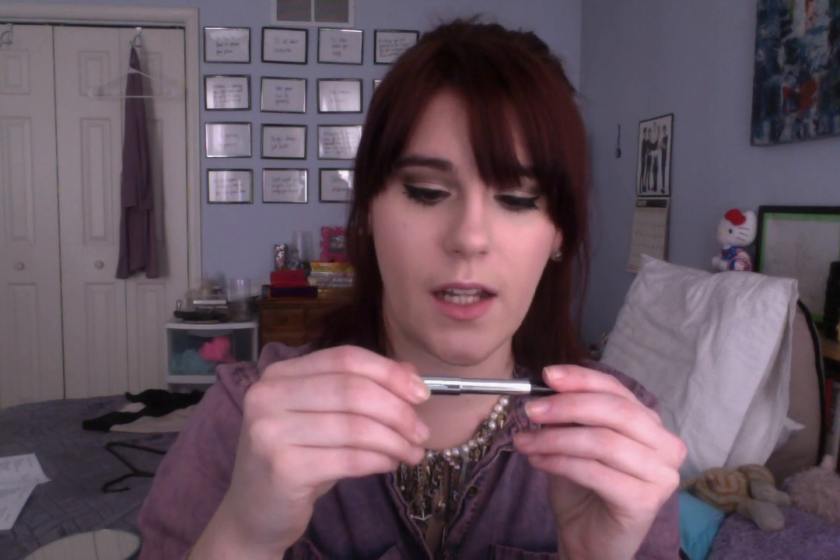For my tight line, I used the Marc Jacobs eyeliner — their High Liner Gel Crayon in Blacker. This is awesome for the tight line; I look up and put it right up there. Then I used the Rimmel Scandalize in Nude for my waterline. I mixed the same colors from the Undress Me Too palette and went back with my pencil brush underneath the eye — mostly just the Snake Bite color. Then with a more precise brush, I took the black and went really tight at my lash line just to give it a little darkness and smokiness.